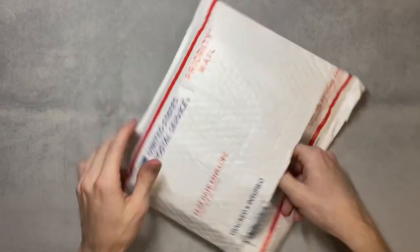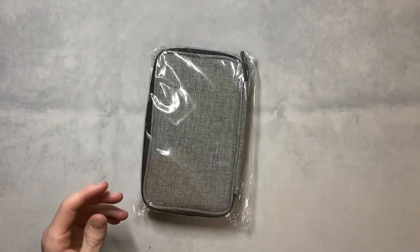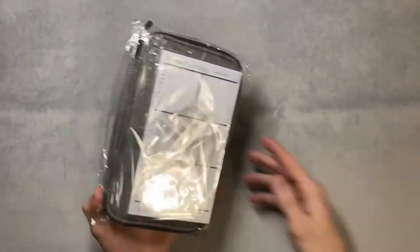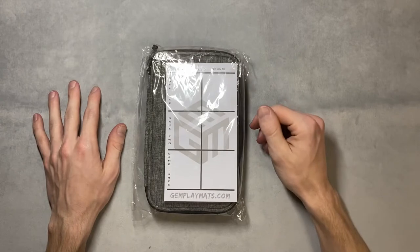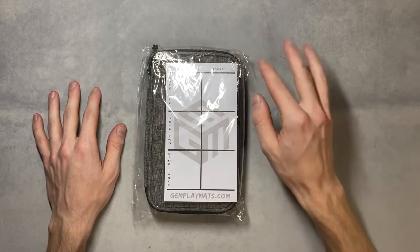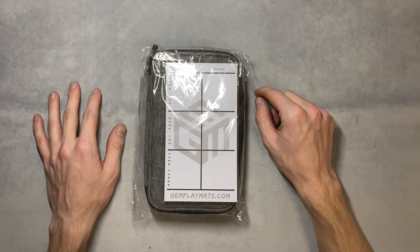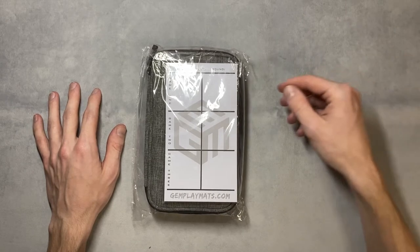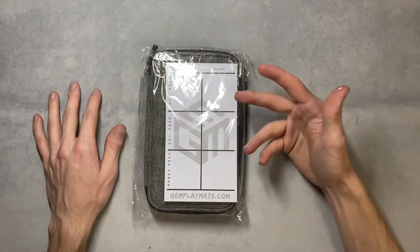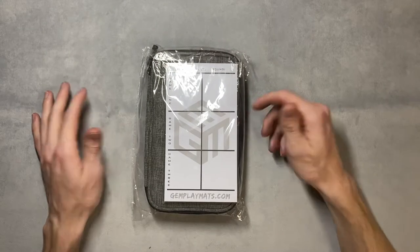It's not a playmat, it's not an anime senpai deck box — it's their calculator case. I don't see too many people using calculator cases anymore, but it was definitely a hot thing to have, I want to say like 2011 through 2013, and even a little later. But they're extremely hard to find, and Gem kindly decided to make their own.